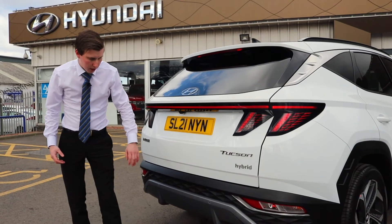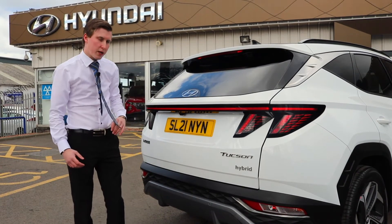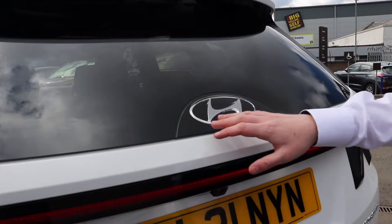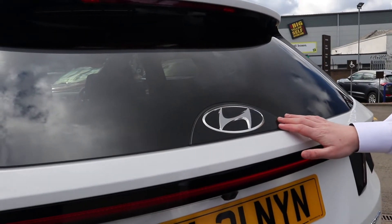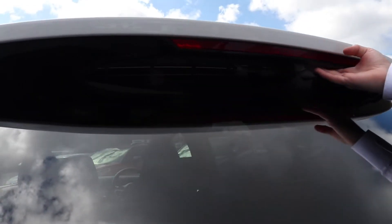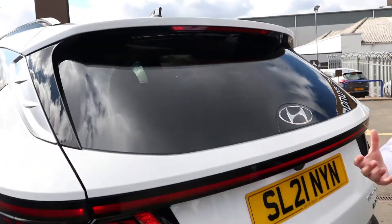You've got a rear reversing camera working in conjunction with the rear parking sensors. They've also changed up the logo on the back to a nice glass finish, giving it a more elegant design, and they've even hidden away the rear wiper for a sleeker look on the rear of the car.